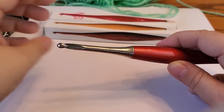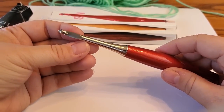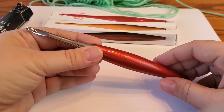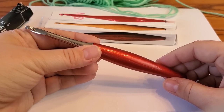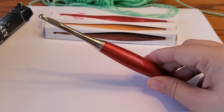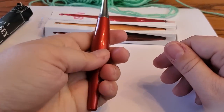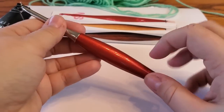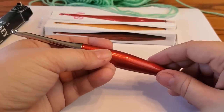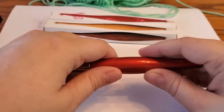The downfalls: it's really slippery, and it's heavy. That might be a problem for someone having a flare-up or with bad arthritis or hand issues. I'm not sure what the base is made of, but I know it's metal. Once you get working with it, the base warms up and stays warm in your hand like a metal hook would, but it doesn't feel metal.